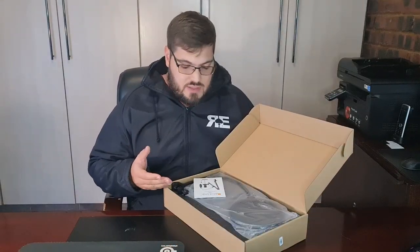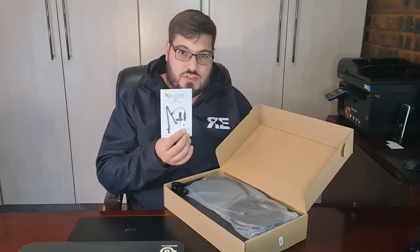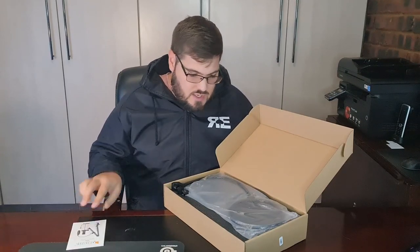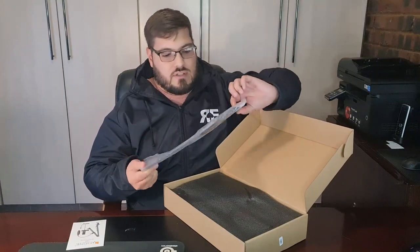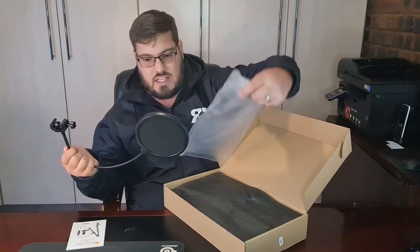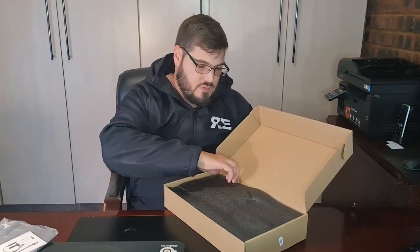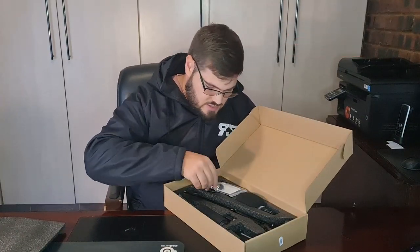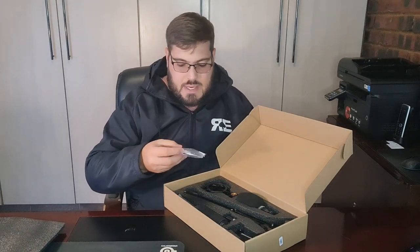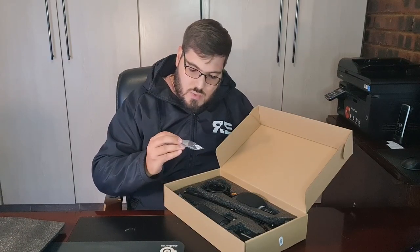Inside the box you first get your Fifine T669 user guide with instructions on how to install and apply it. Then you get your pop filter, which comes wrapped in plastic. The pop filter has a bendable arm and is quite easy to bend. Then underneath some styrofoam protection there is a backup accessory pack that comes with rubber bands you can use for your shock arm as well as some extra add-ons.